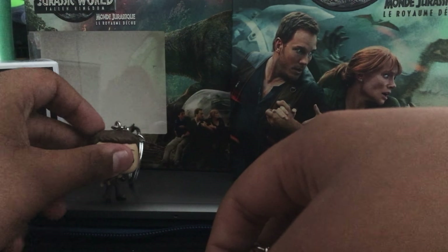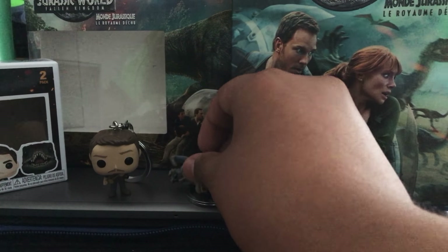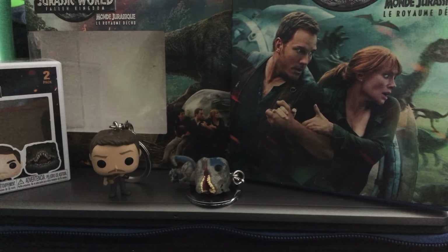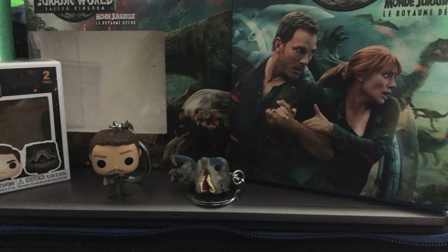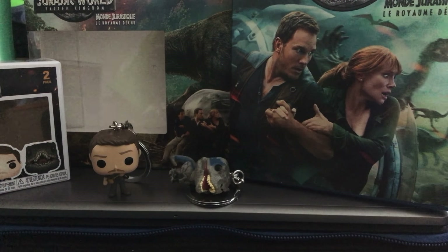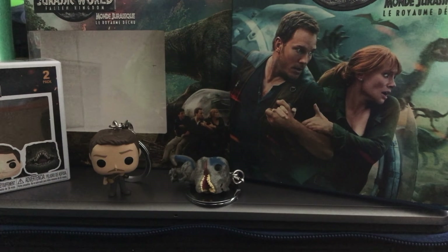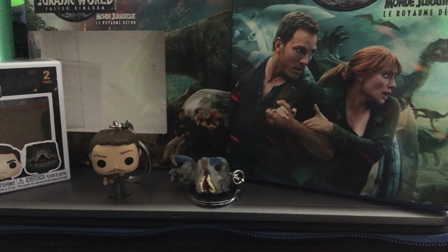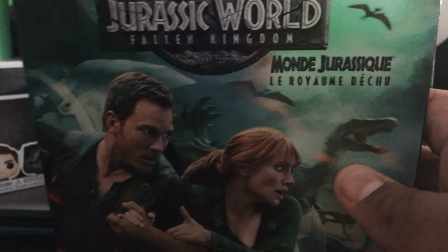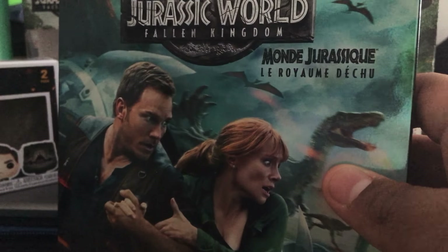That is my review for this Jurassic Park exclusive limited edition box set, only available at Walmart. Go to your local Walmart and find this — it's pretty cool. Honestly it's the same price as the regular Blu-ray, so why not just pick it up? Hope you guys enjoyed this review. Remember to leave a like and subscribe. If we get 20 likes, I'll be giving away the digital code for Jurassic World: Fallen Kingdom.